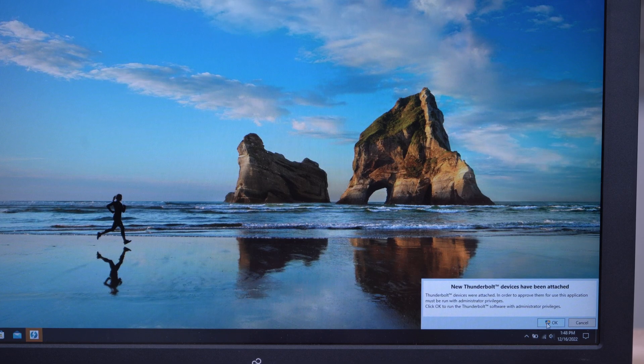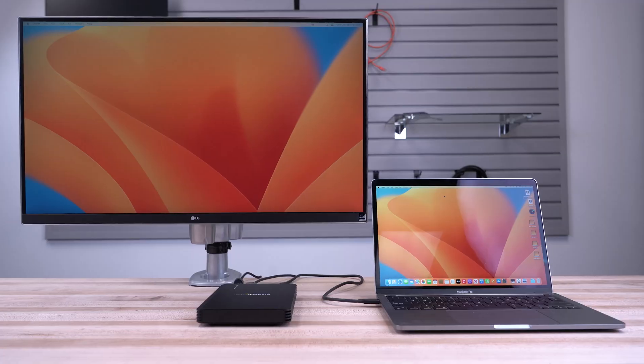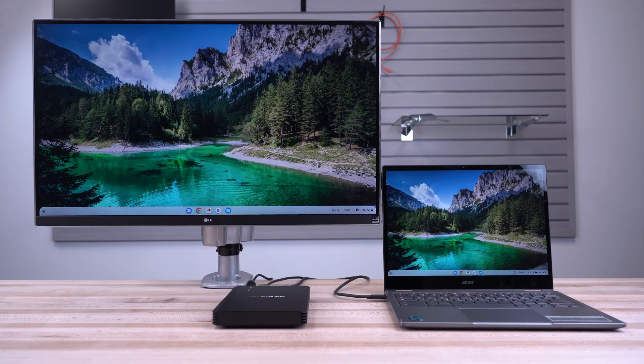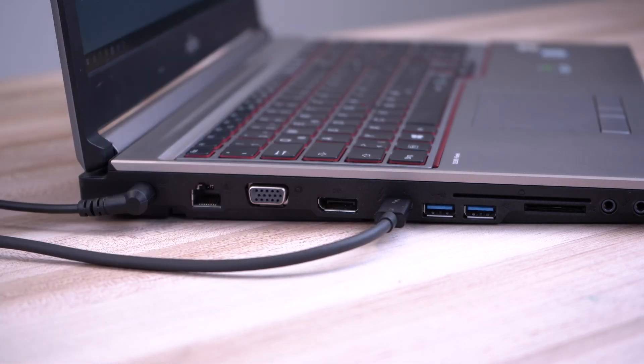Our Thunderbolt 3 M.2 enclosure is Thunderbolt 3 certified, ensuring optimal user experience and compatibility when connected to Thunderbolt 3 ports on MacBook Pros, Linux systems, or Windows laptops, and is forward compatible with Thunderbolt 4 ports.